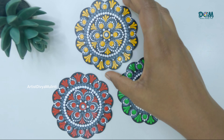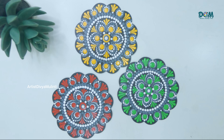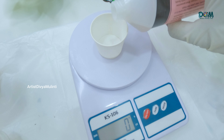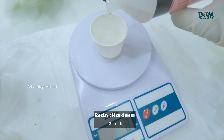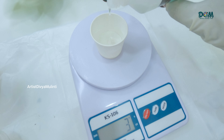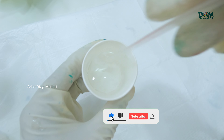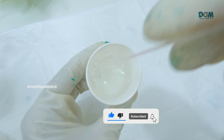Now we are done painting the coasters. Next I am going to pour resin on these coasters. Here I have taken resin and hardener in 2 to 1 ratio. The ratio depends upon which brand of resin you are using, so follow the specifications mentioned on the bottle. Mix both the components properly for at least 5 to 8 minutes.